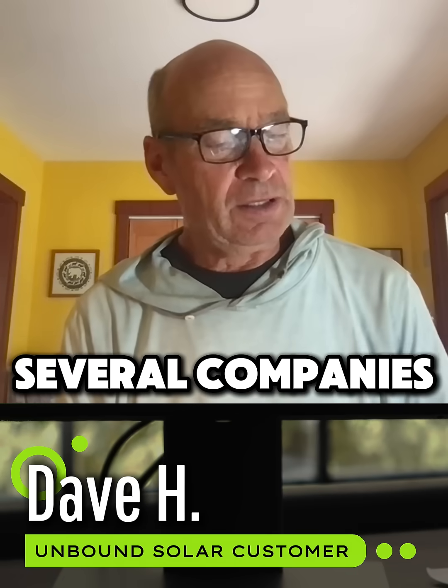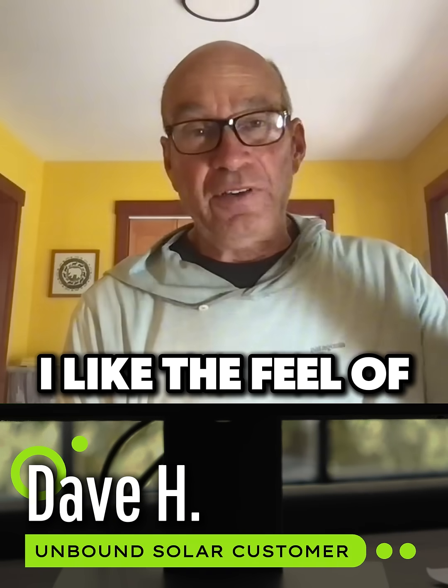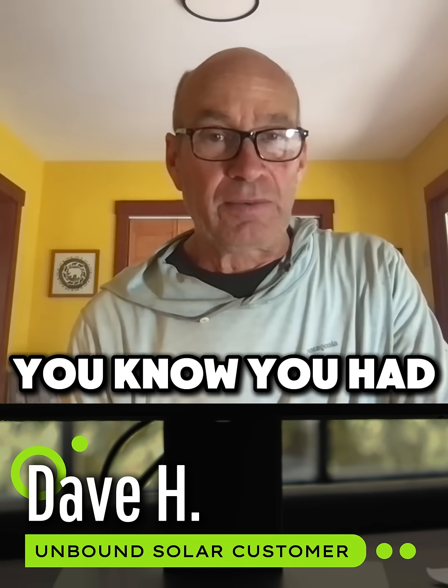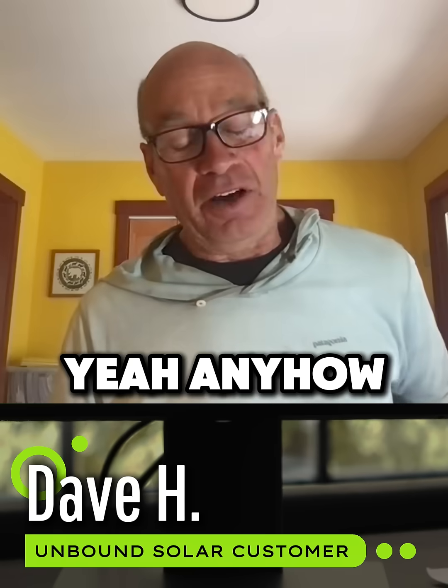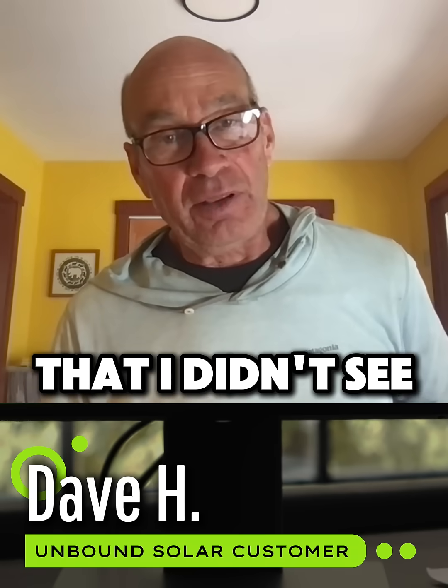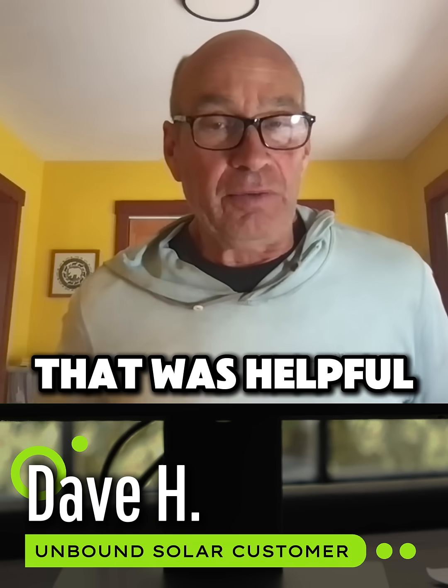I went to several companies. I just like the feel of Unbound Solar. You had some DIY — do it yourself — support there that I didn't see in other companies. That was helpful.